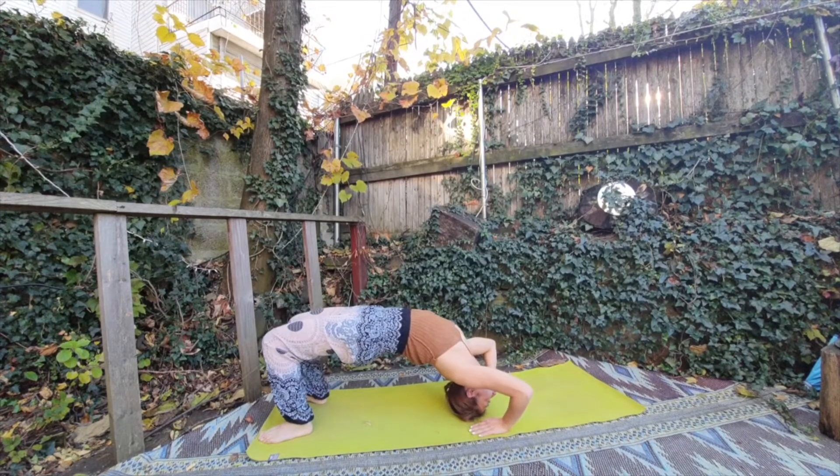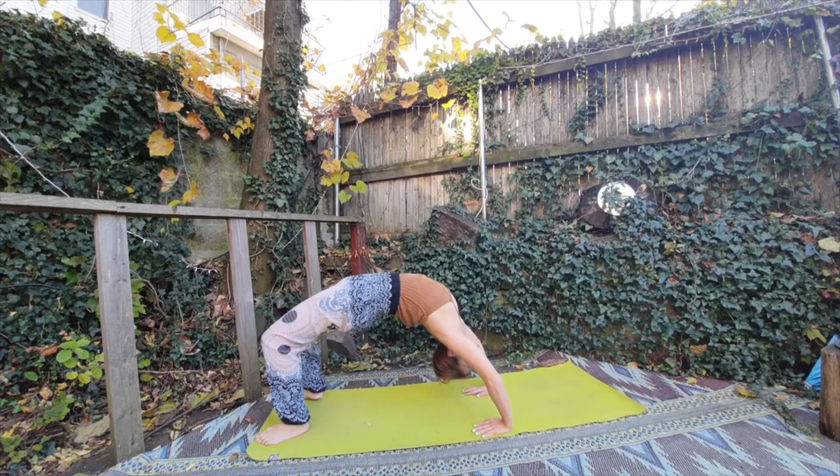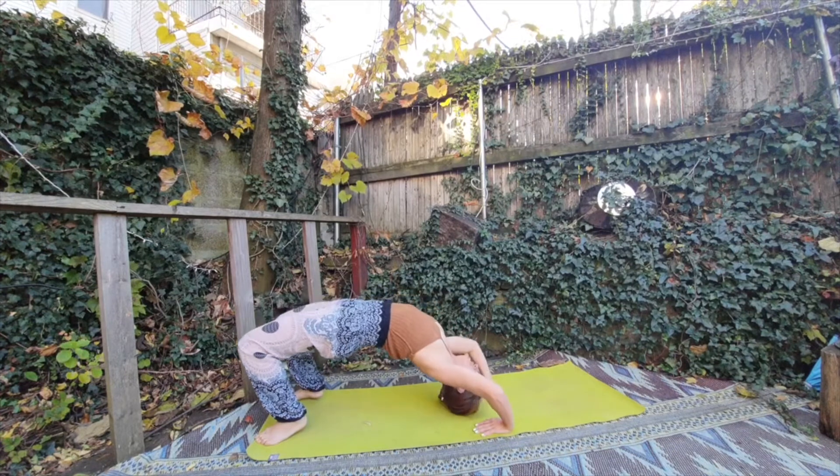So now, inhale again. Now press your hands really strongly into the mat. Inhale — this is the wheel pose. Exhale all the way down.